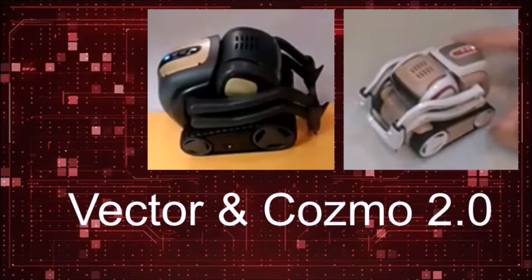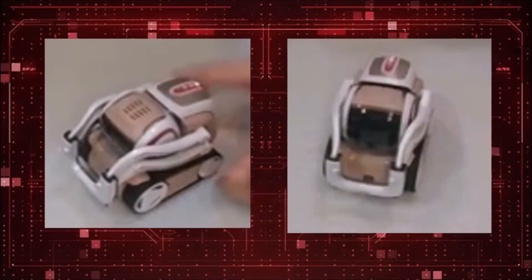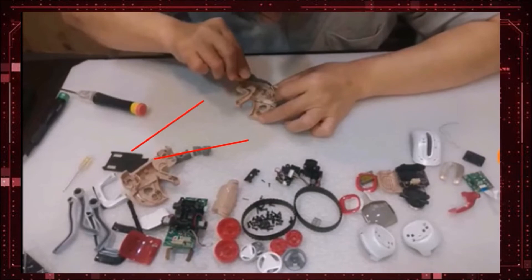Cosmo 2.0 and Vector 2.0 — one of the things I was looking for in the assembly videos by DDL was how the battery was attached to the board. You can't see in any of the shots how the battery is truly attached. In the new body for Cosmo, they've basically recycled Vector's body, which makes sense from a tooling and manufacturing perspective — you're only paying for one body and changing plastic colors to produce two robots. I would really like to see them clip the battery in, because it should be an easy battery removal.